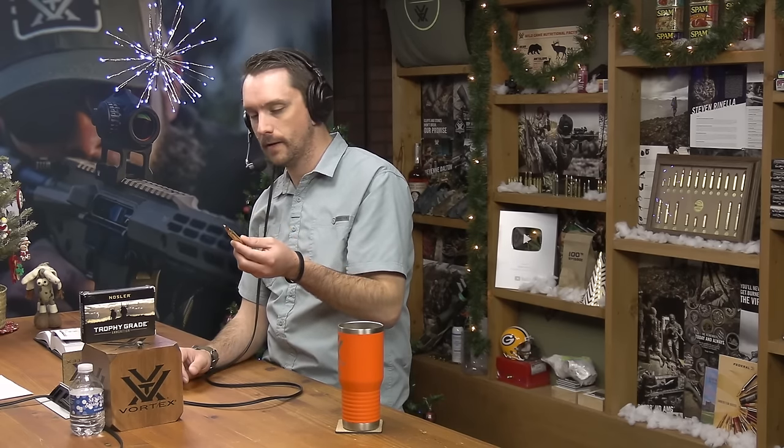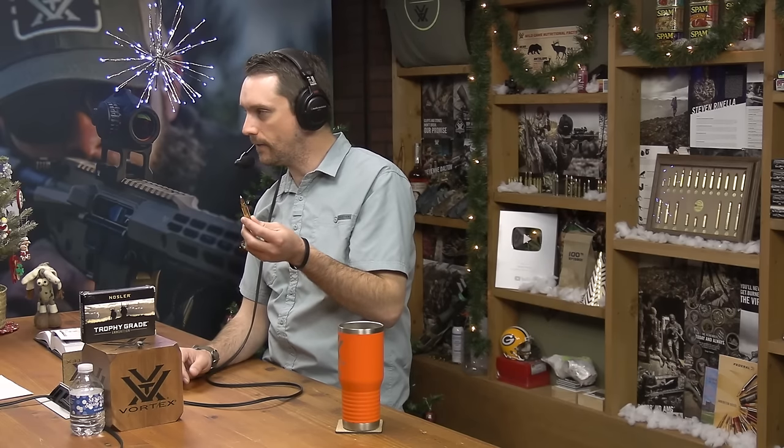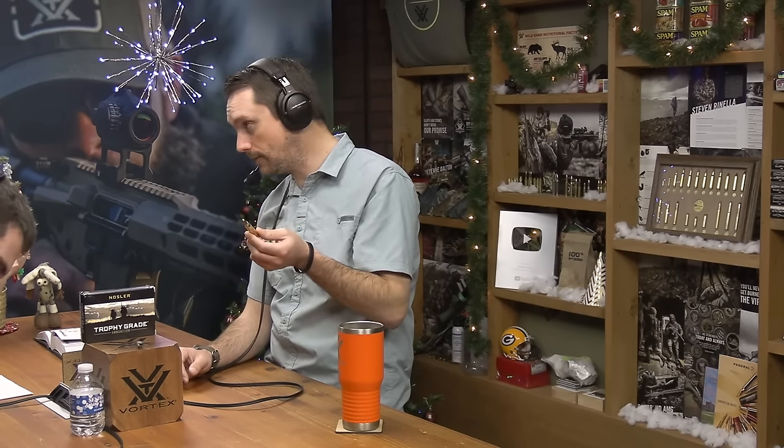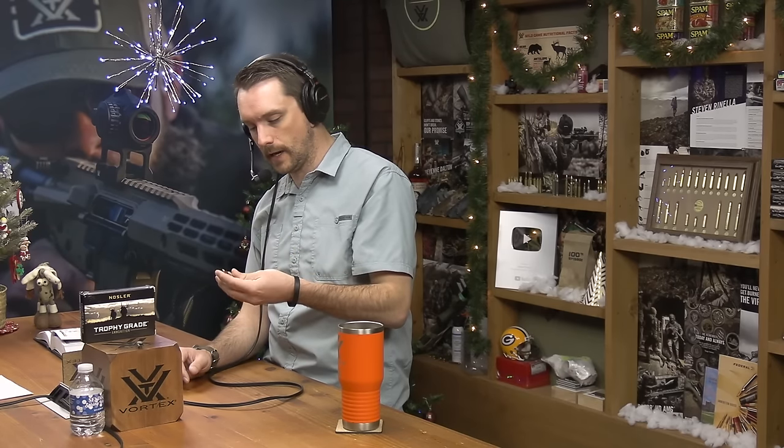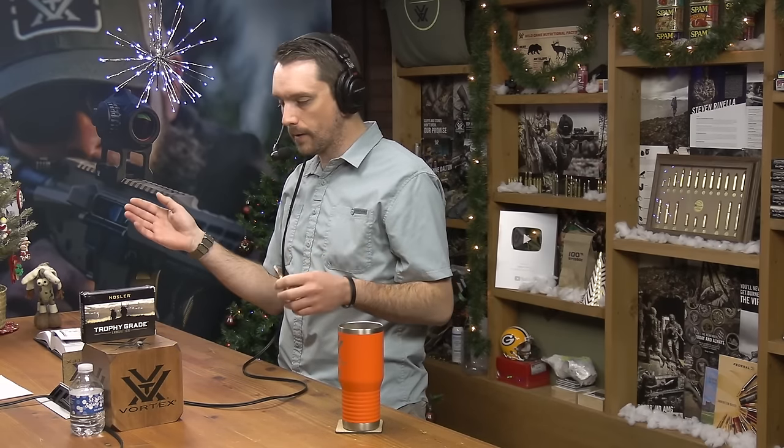On the excessive side of things, for many things — better to have and not need than to need and not have. It will do kind of anything you want it to. You can get the Federal blue box ammunition all the way up to trophy grade super premium. Pick your species — there's a bullet to do it in this chambering, for certain.